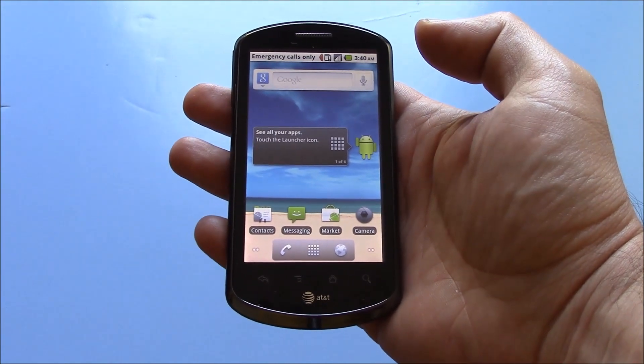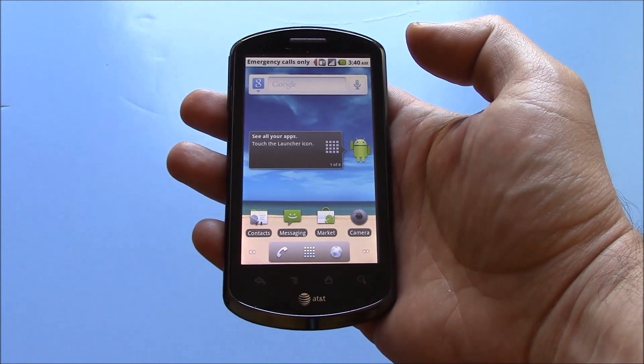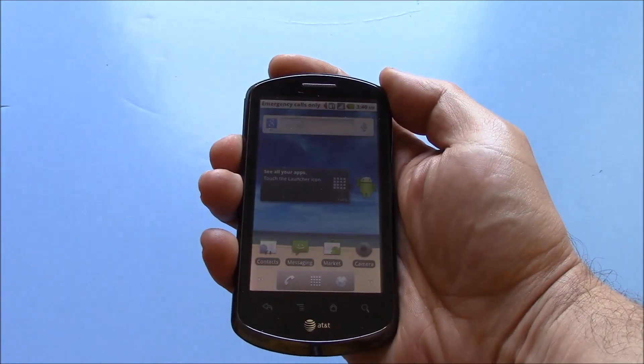In this tutorial, I'm going to show you how to hard reset a Huawei Impulse 4G smartphone. The first thing you need to do is to fully power the phone off. To fully power the phone off, press and hold down the power button.